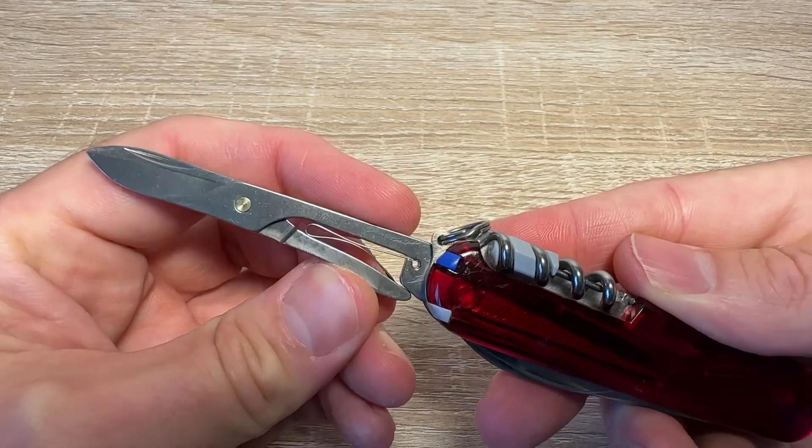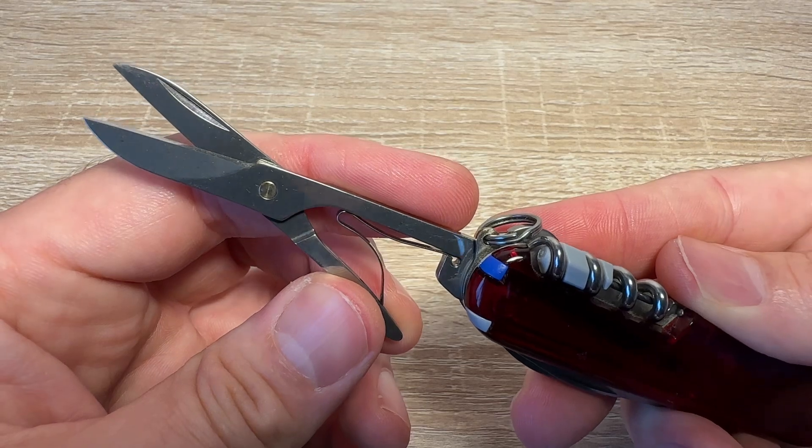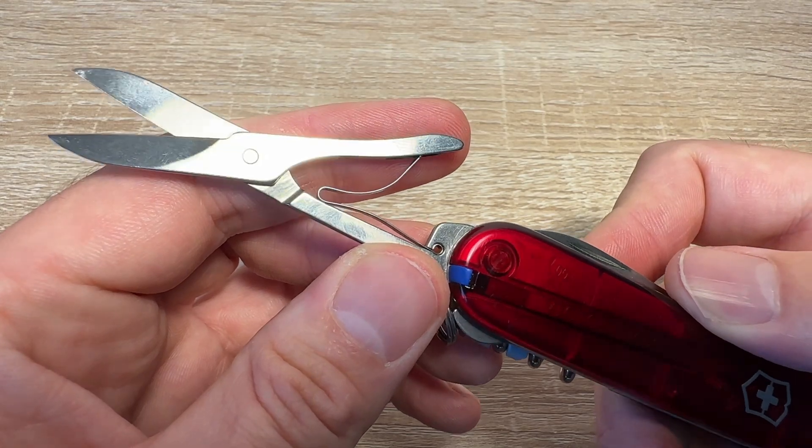It's got a fantastic pair of scissors. Cut your nails, cut tags out of your kid's clothing when you don't want to run at them with a knife, use it for cutting things like plasters for medical care.